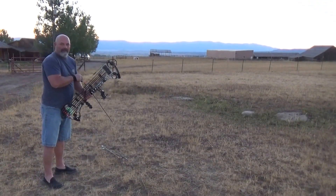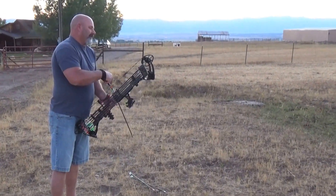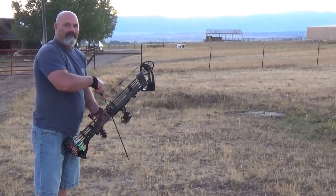Here we go — Matthew's Wake bow, 80 pounder, shooting Element Quake arrows, tipped with a Grim Reaper broadhead. 150 yards.